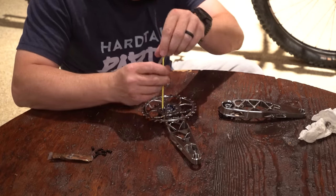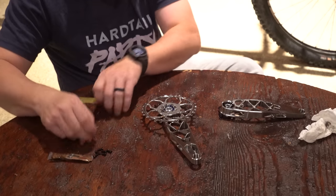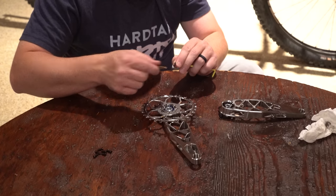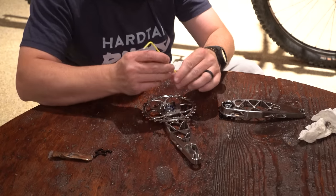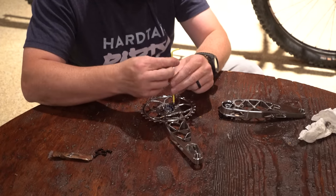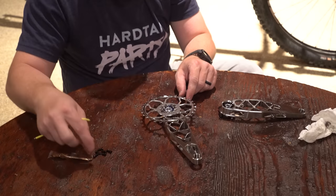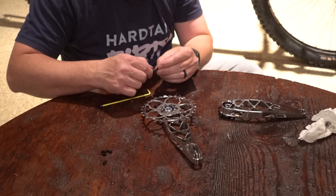This eight-bolt is a new standard that SRAM introduced for their new Transmission stuff. I don't know what the problem was with three-bolt — I've always liked their three-bolt interface — but this is the new one. A bit of a bummer there's a new standard, but I'm glad that 5Dev is already supporting it. Transmission has been out for like two weeks and already 5Dev has chainrings ready to go on it. That's impressive.